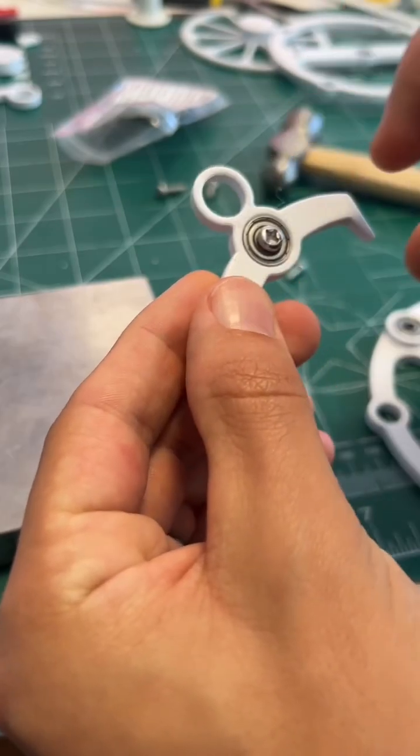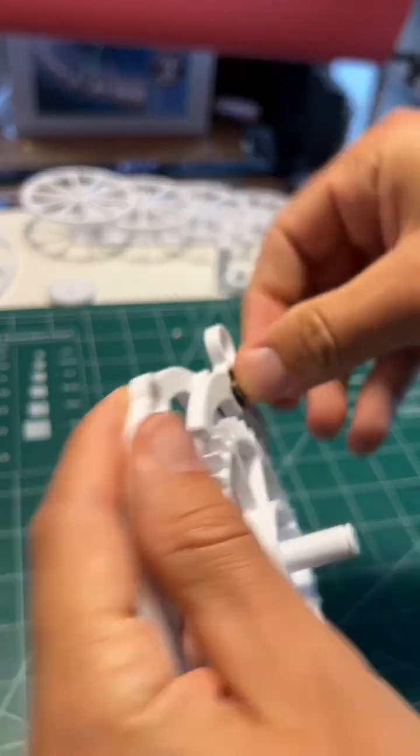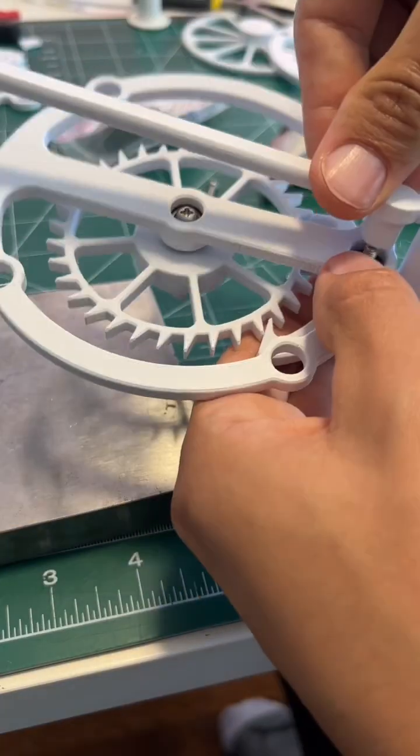Now slide an M4 by 20 screw into the anchor bearing. Throw two washers onto the end of that and then slide that into the top bearing on the base. Add one more washer and then screw on the pendulum.